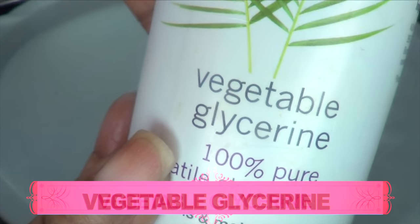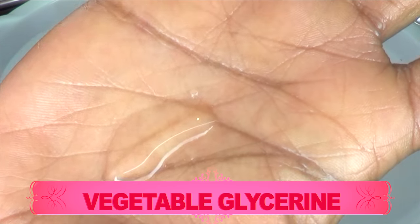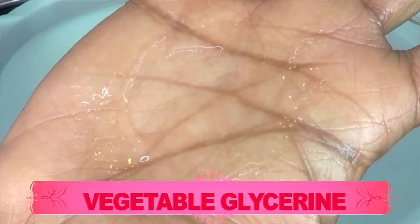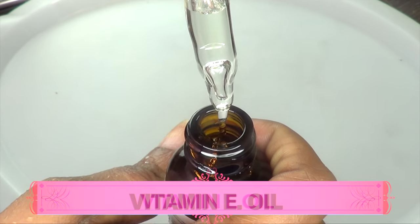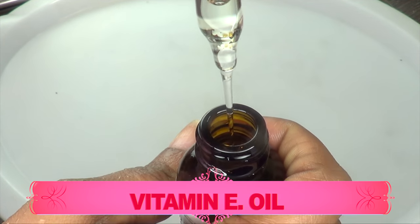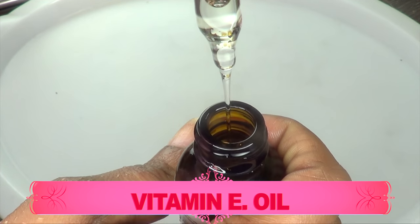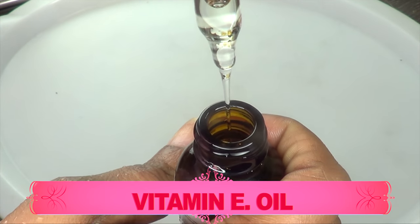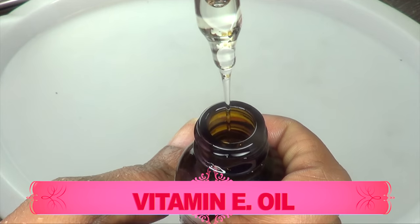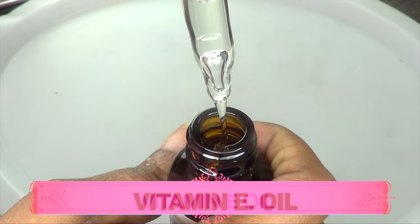Moving on to our next ingredient, which is vegetable glycerine. Vegetable glycerine can make your skin smooth and prevent problems associated with dryness. It locks in moisture, helps to smooth out wrinkles and fine lines, and hydrates the skin. Our next ingredient is vitamin E oil. Vitamin E oil helps prevent the formation of wrinkles by blocking free radical damage. It treats wrinkles by boosting collagen production — a connective tissue that keeps skin elastic — and also supports new cell growth and speeds up cell regeneration.